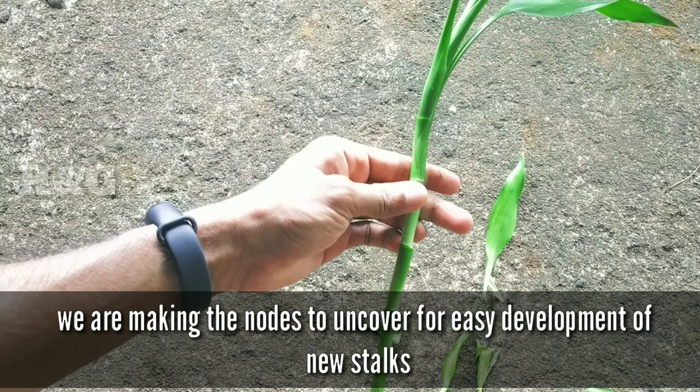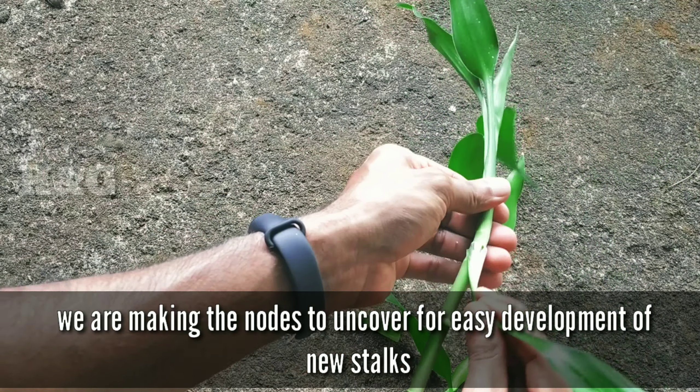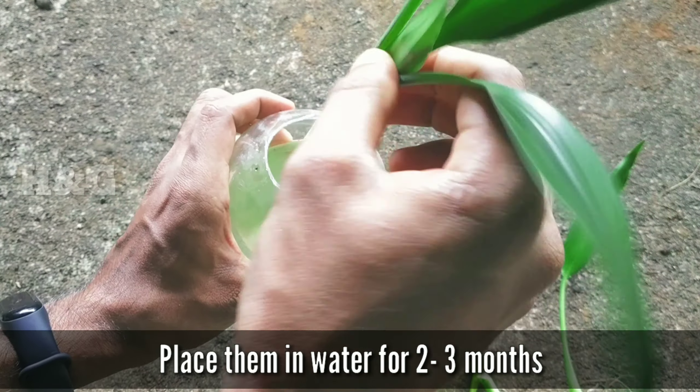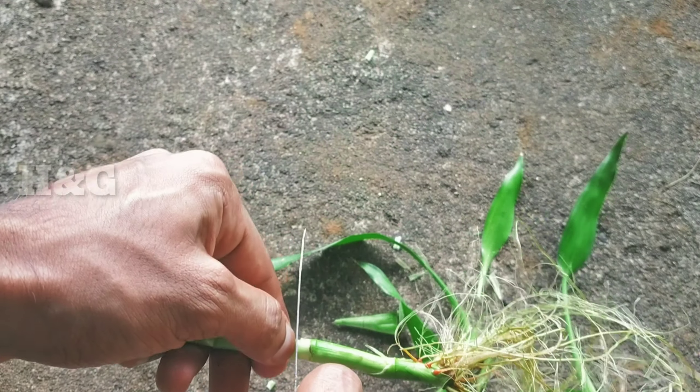Next, we have to clear out all the leaves on the lucky bamboo stem, because by doing this we are making the nodes uncover for easy development of new stalks. You can keep the shoots for generating a new lucky bamboo stem. For propagating from cuttings, all you have to do is place them in water for two to three months.